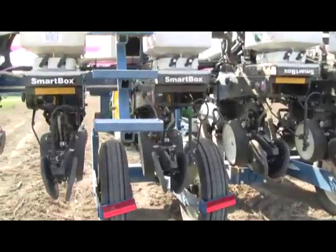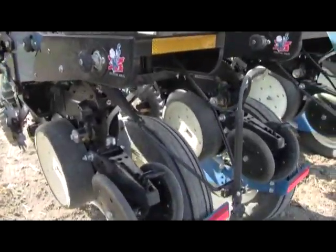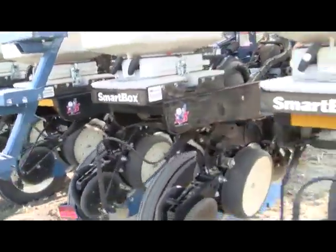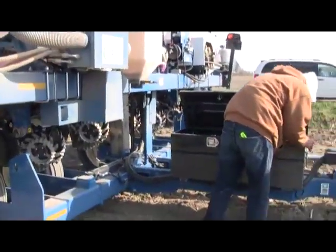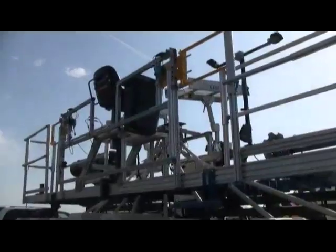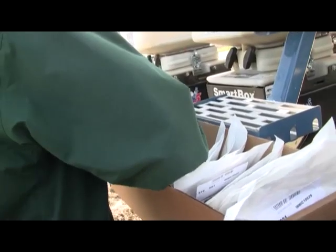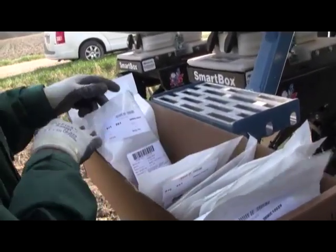Today we're planting an impact trial. This is a walk-around view research planter. There's a variety — these are varieties that haven't been... a lot of them are experimental, some of them are current hybrids.